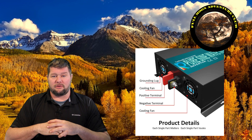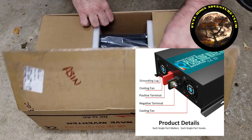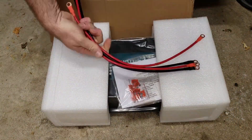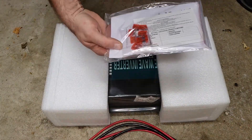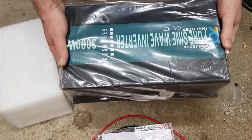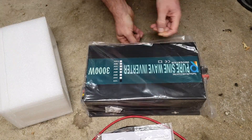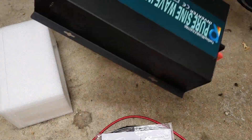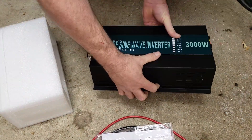Opening the box, it has nice big styrofoam inserts to keep it protected during shipping. It comes with four wires — two positive and two negative — along with some replacement 40-amp fuses, an instruction booklet, and a warranty card. The inverter itself is wrapped in plastic. It feels nice and sturdy in the hands and seems pretty well built — I didn't see anything that looked off. Overall it looks like a pretty good build quality.